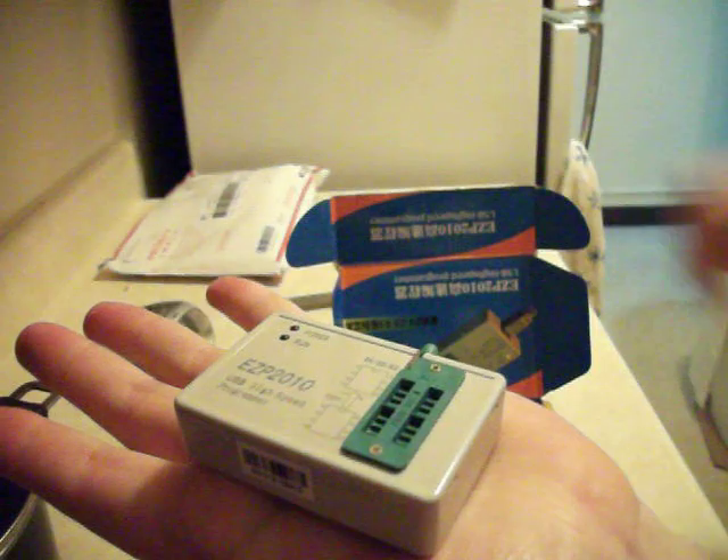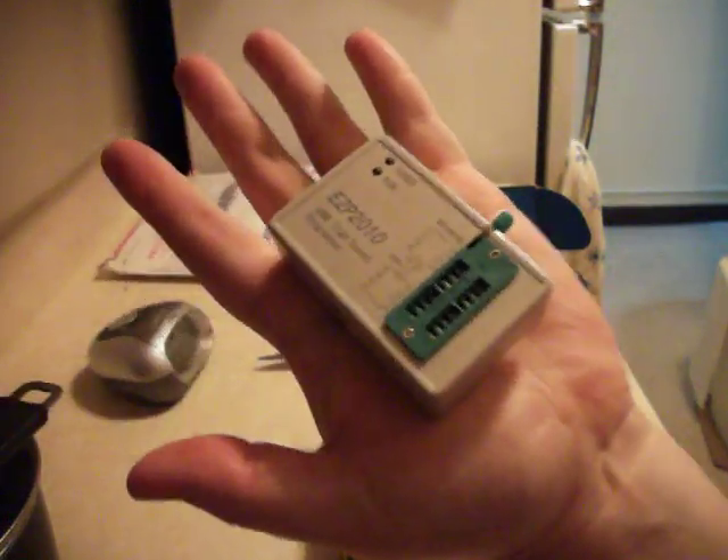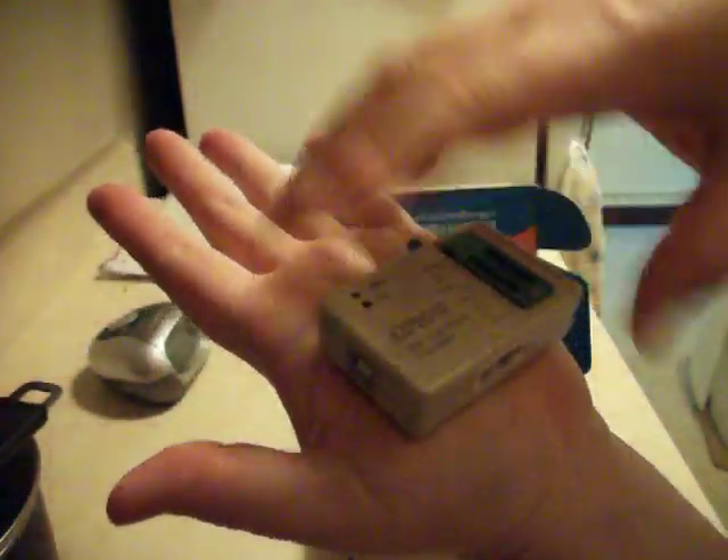The programmer itself — look how tiny this thing is. This is so funny. Okay, this is my hand. This is how small it is. You can fit two of them. Look at that. Beautiful, huh?